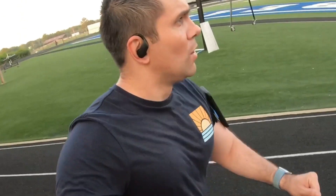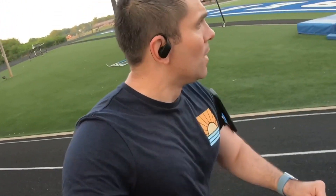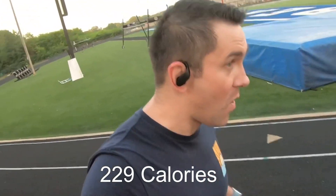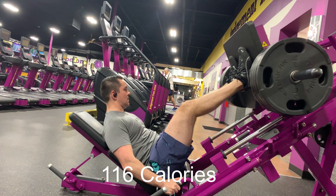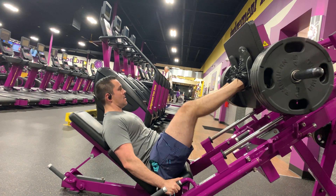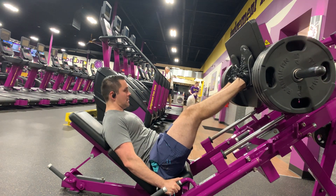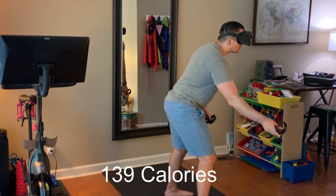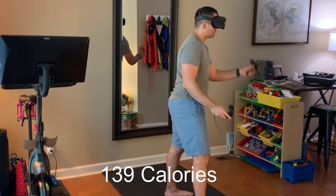I also recorded 20 minutes while doing weightlifting, and I also did a 20-minute light jog outside. Running is obviously going to be probably the highest amount of calories per time exerted — the 20-minute run was 229 calories. A 20-minute lift was only 116 calories, which is understandable because a lot of the time spent lifting, you're recovering between sets. And then my 20-minute VR Beat Saber session was 139 calories — more than lifting, but obviously less than running.